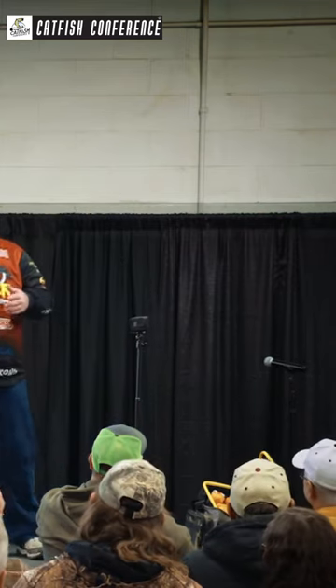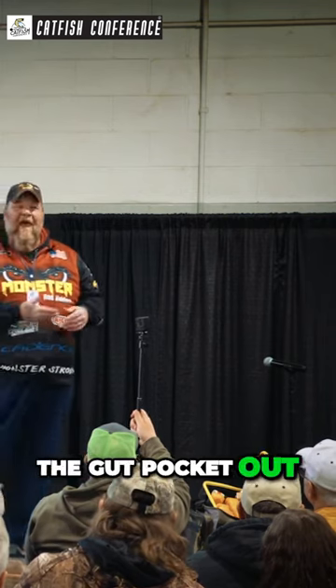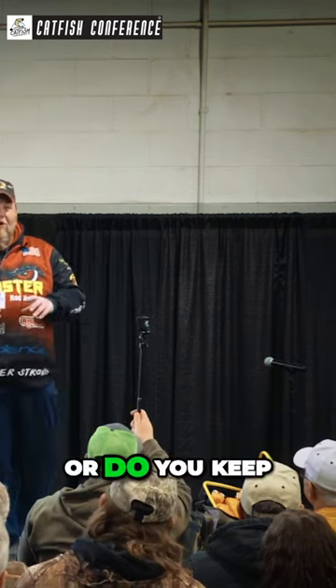The question was: when you thaw out your skipjack and you're ready to cut it up for bait, do you cut the gut pocket out and just use the back, or do you keep the gut pocket on and use the gut pocket? Well, it all depends on who you ask — or for me, it depends on what kind of river conditions I'm in.